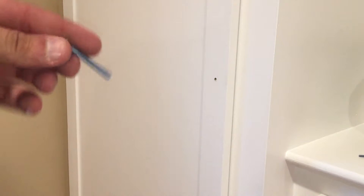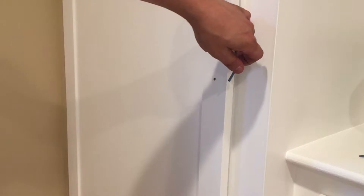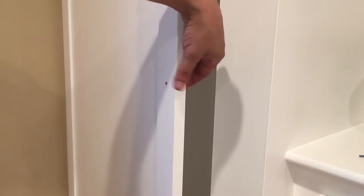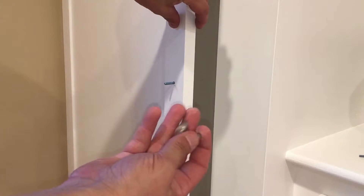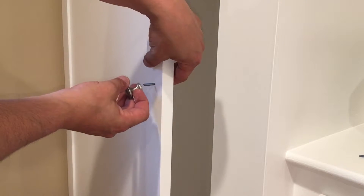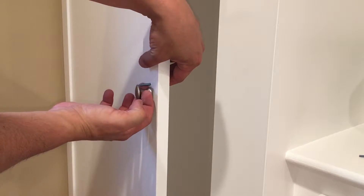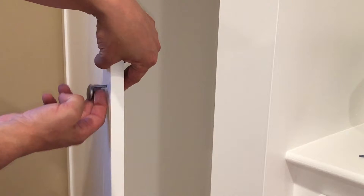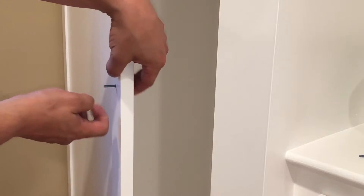I wanted to share a quick little tip with you that you might not know about. I'm installing doorknobs on these doors here — just small doorknobs — and this bolt, or screw, is too long, so I need to trim that.